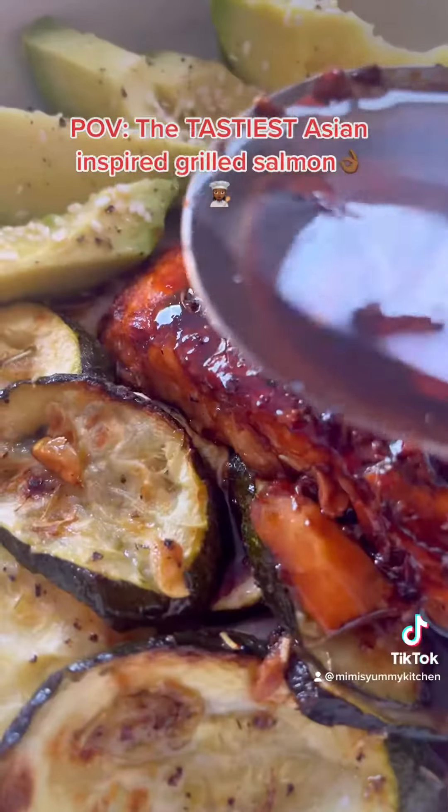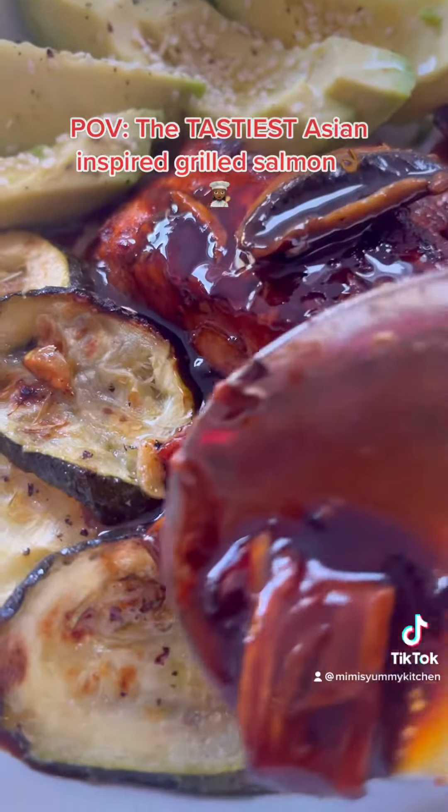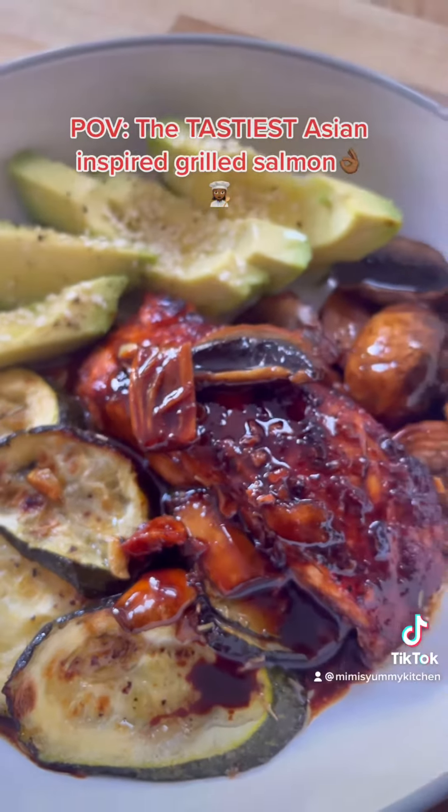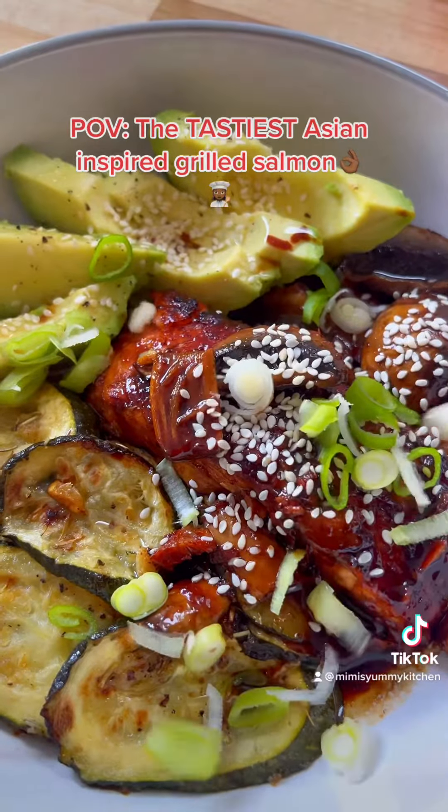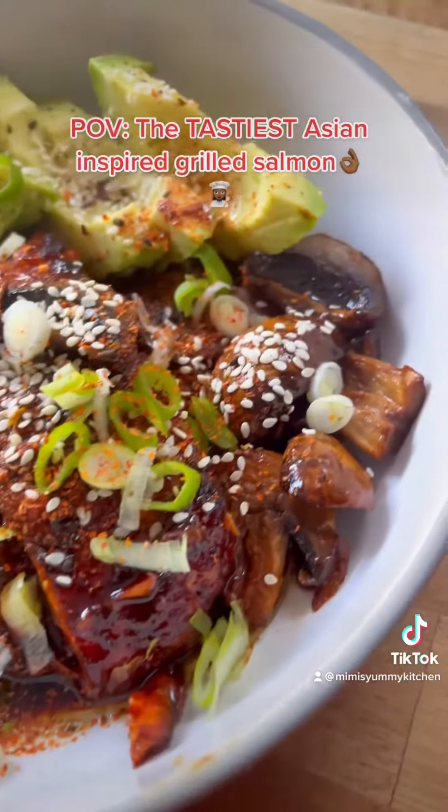I've chosen to serve ours with grilled courgettes and avocado because we love avocado in our family, but it also goes well with rice, mashed potato. Then garnish with sesame seeds, spring onions and some Japanese chilli and enjoy.